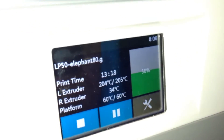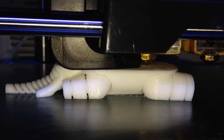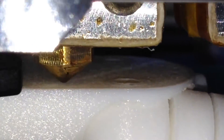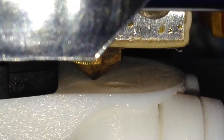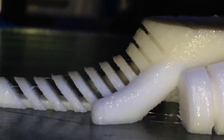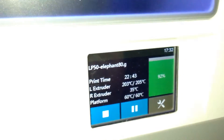We are 13 hours into the print and we're halfway. This is what 80 micron looks like — you can't see the individual layers anymore. You can see it's doing an infill, actually drawing hexagonal shapes. It's so fine you can't even see them. 22 hours and 43 minutes into this build, the elephant at 80 microns — it's taking a lot longer than I thought.